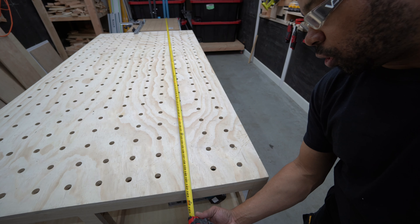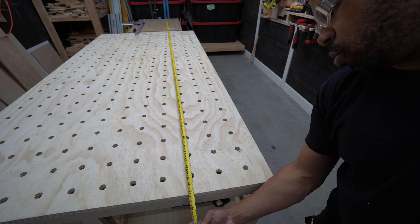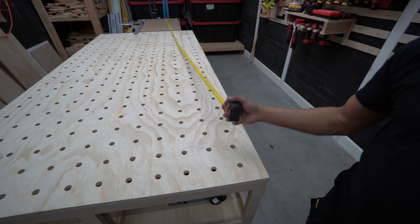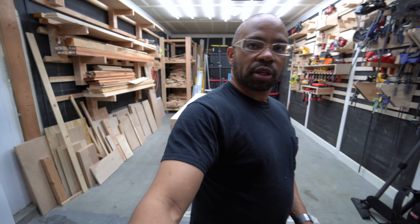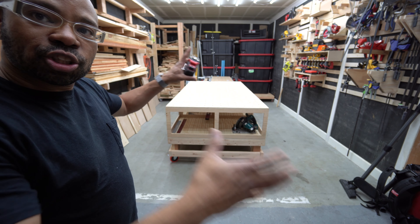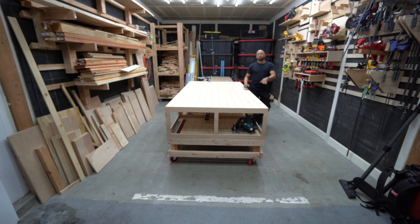My work surface is measuring about 142 and a half inches — that's how long this work surface is. I have one more addition that I want to show you. Let me back up a little bit so you can get a full view. This total from here all the way up to here is 142 inches.